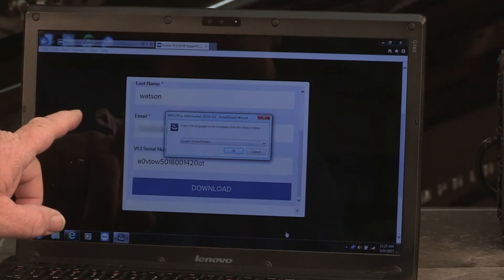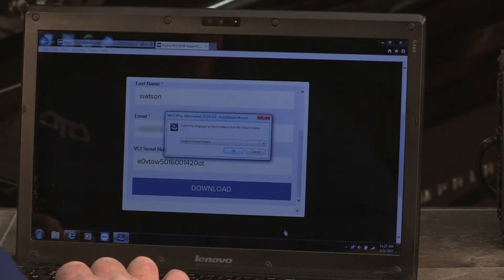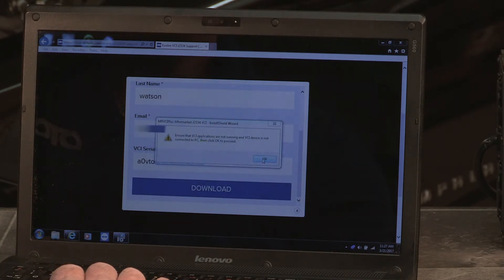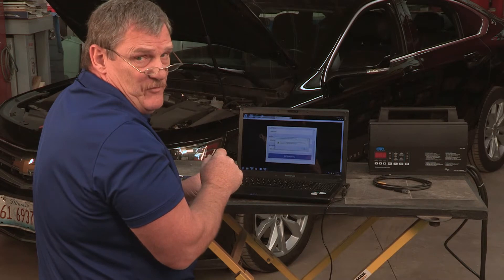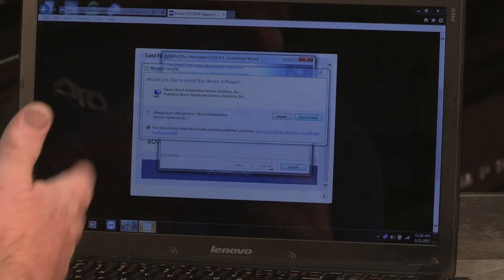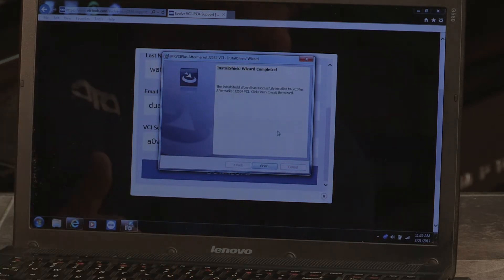Now we're at the part where it's asking us specific questions about the setup on this laptop, and we're going to select English. Make sure that you pay attention to the warnings and follow the on-screen information. The install may take a little time, so just be patient. And now we're finished.